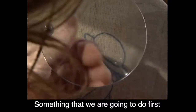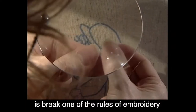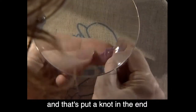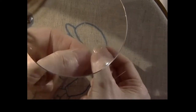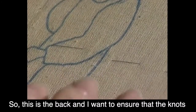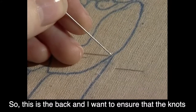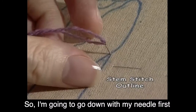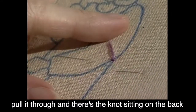Now something we're going to do first is break one of the rules of embroidery, and that's put a knot in the end. We always did this because we're working with children and beginners, and it's much easier to do a knot. So this is the back and I want to ensure that the knots start on the back. So I'm going to go down with my needle first, pull it through, and there's the knot sitting on the back.